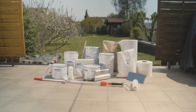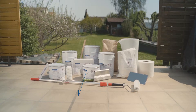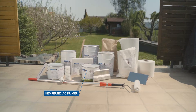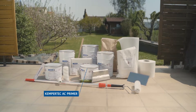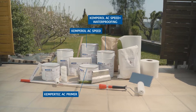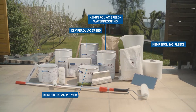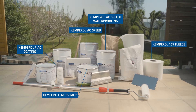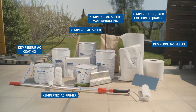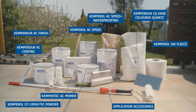First, prepare your workplace. To apply the Kemperol AC Balcony System, you will need our KemperTech AC Primer, optionally the KemperTech AC RM Repair Mortar, Kemperol AC Speed and AC Speed Plus Waterproofing in combination with our Kemperol 165 Fleece, Kemperdor AC Coating, Kemperdor CQ 0408 Colored Quartz, and Kemperdor AC Finish, as well as other application accessories.